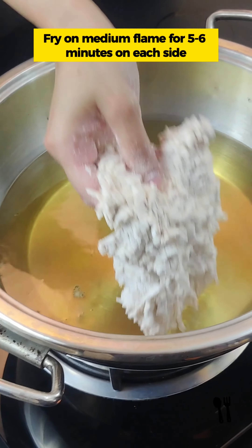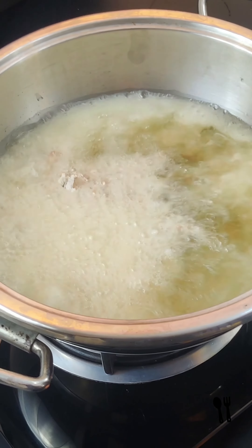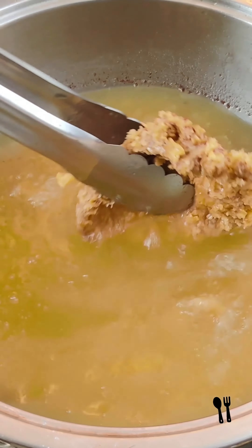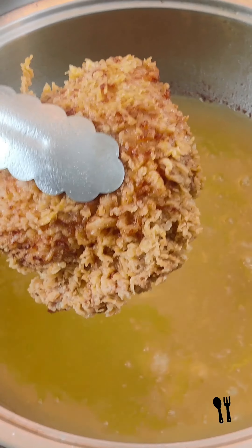Now we will deep fry it on medium heat for 5-6 minutes on both sides until a golden brown color comes. Look, it has a beautiful golden brown, very crisp color.